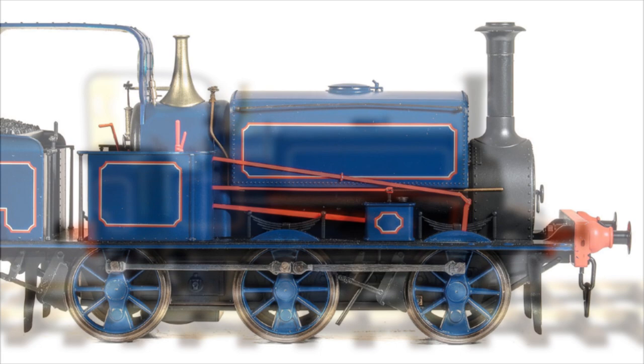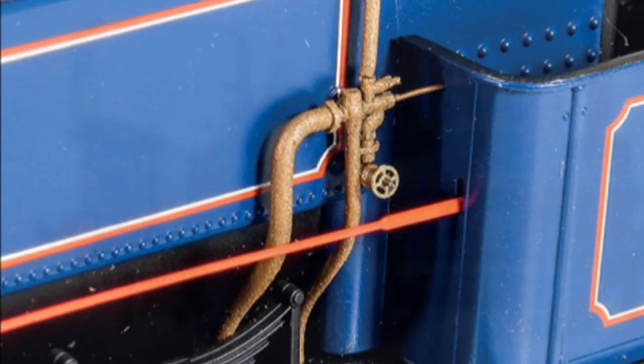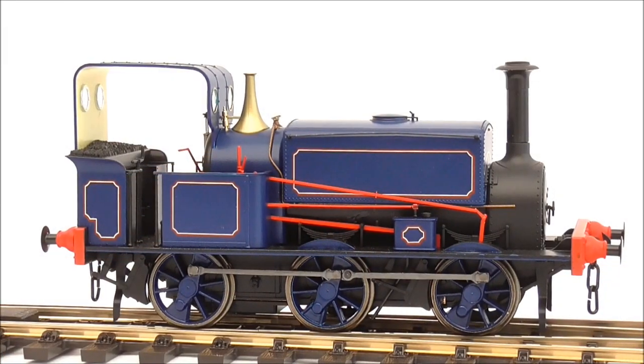This stunning, ready-to-run industrial locomotive features a whole host of details, including fine pipework, sprung buffers and optional cab styles, with DCC and sound-fitted versions also available.